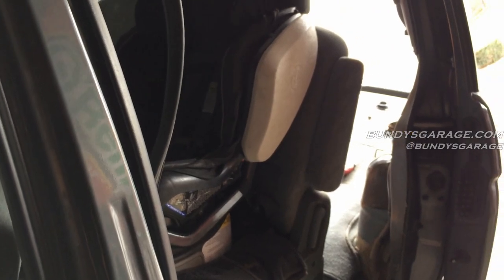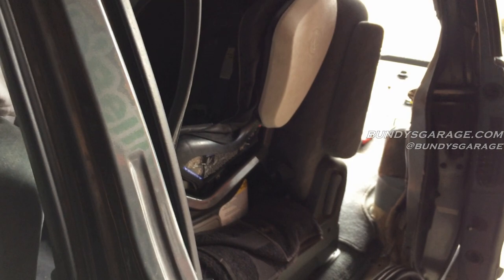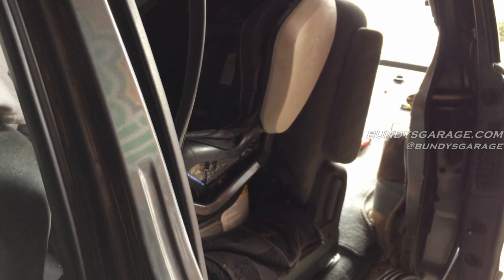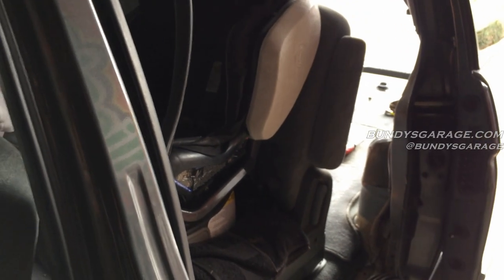So there you go, guys. If your driver's side door isn't working — it unlocks but locks itself right away — it's probably that fuel door switch stopping it from opening.